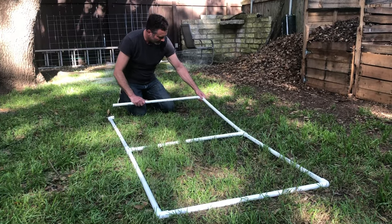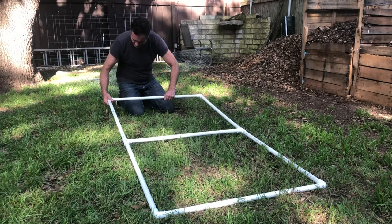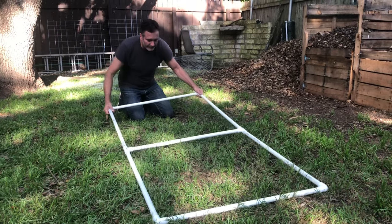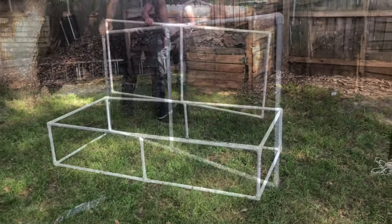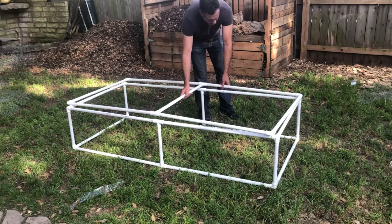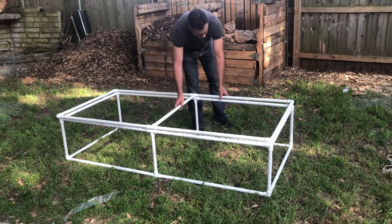We're assembling the lid here. The end piece in my hand is cut to 33 inches, which gives us an overall width of 36 inches. The long pieces down the side of the lid and the side of the pen are cut to three feet each, which makes the total length about 75 inches when you add in the elbows.